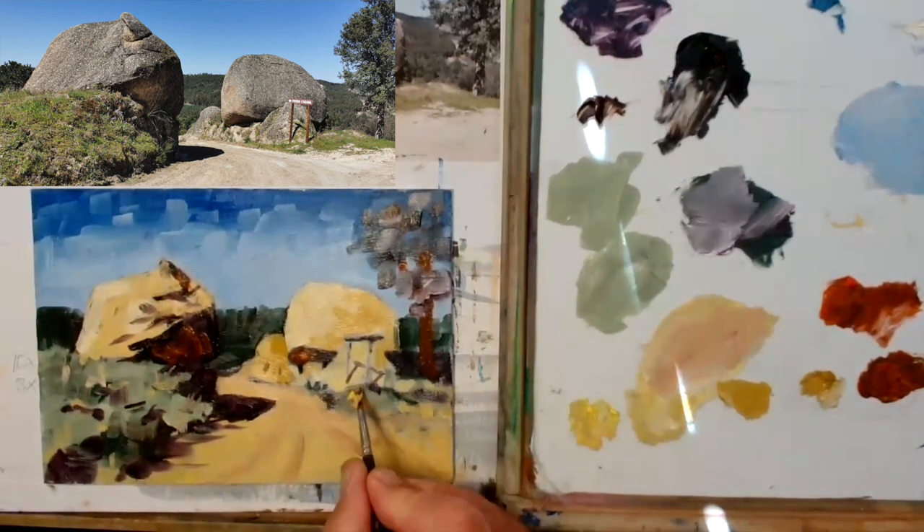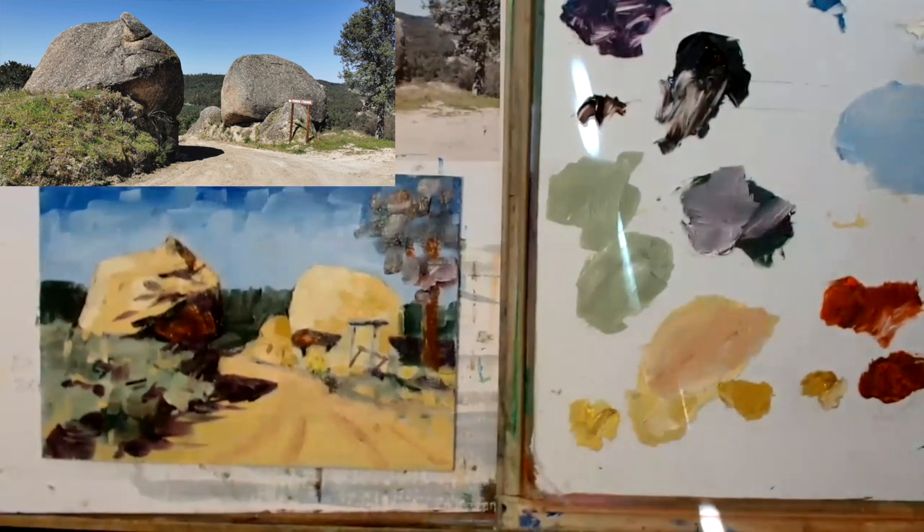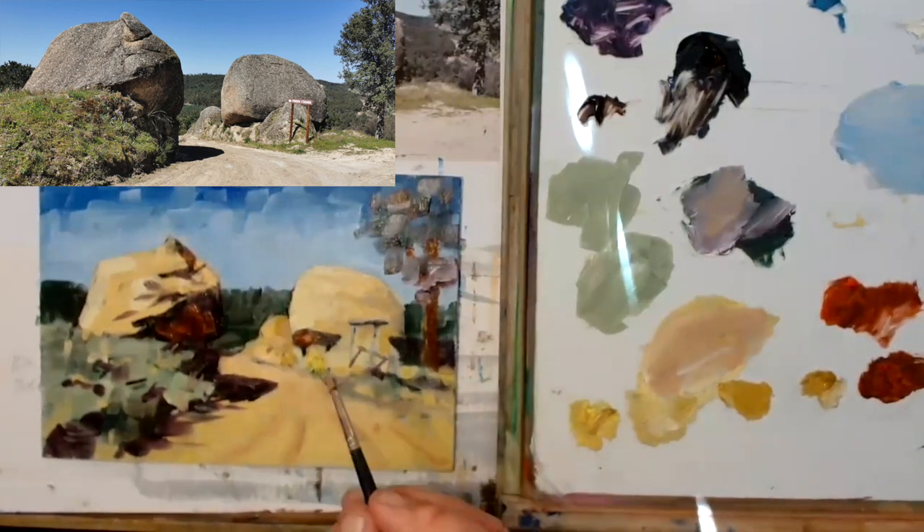Great thing about oil — you can go back and you can change stuff. It's brilliant. You can't do that with watercolour, can you? So I did change that and you'll see the finished thing in a minute.